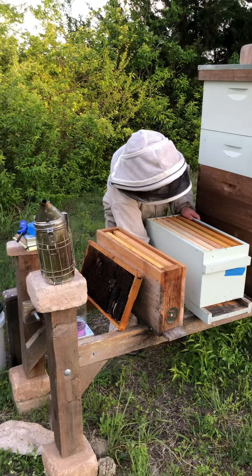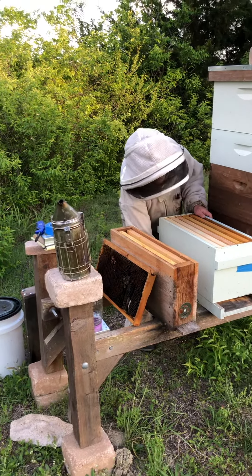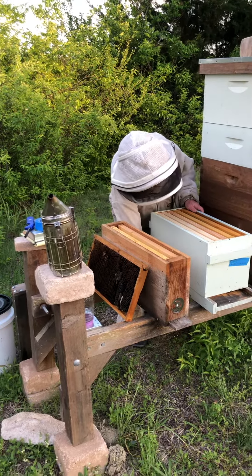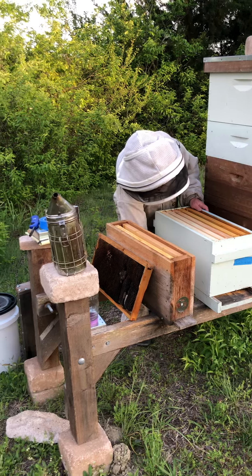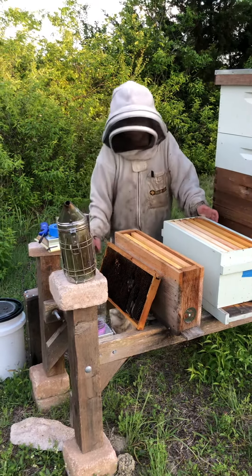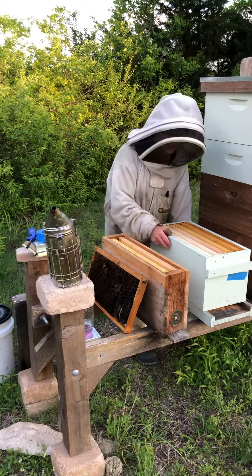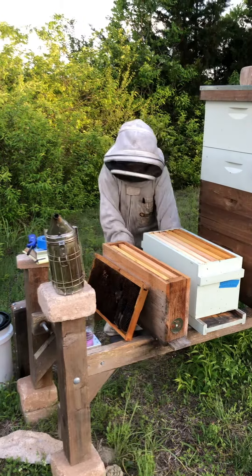Thank you so much for your time today. No extra charge — just spring ice cream. Mint chip and salted caramel from Hibbets — nectar of the Gods. Free commercial for Hibbets, located in downtown Farmersville, Texas. Woohoo!